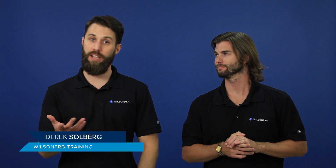Hi, I'm Derek with Wilson Pro. Today we're going to talk about donor antennas, sometimes called an outside antenna. With me is Dan, one of our certified installers, and he's going to take us through it. Dan?